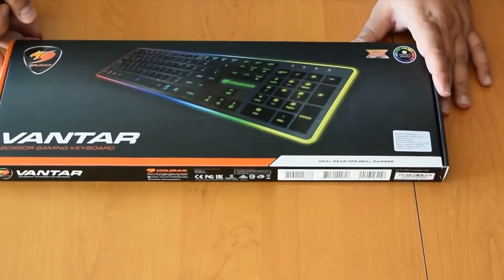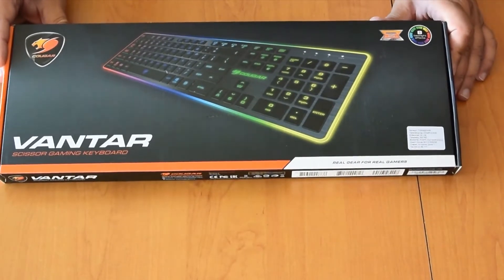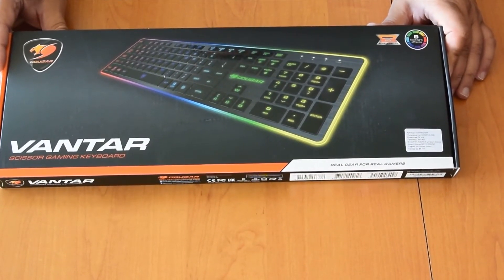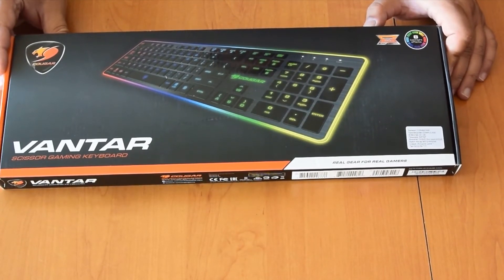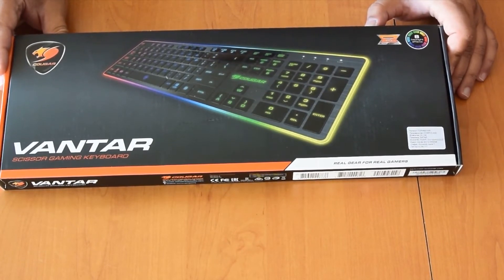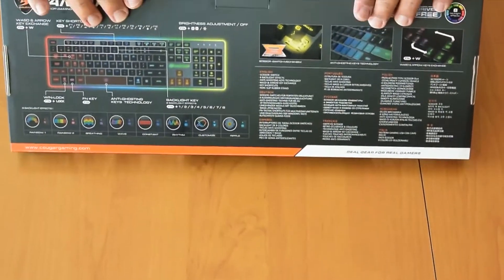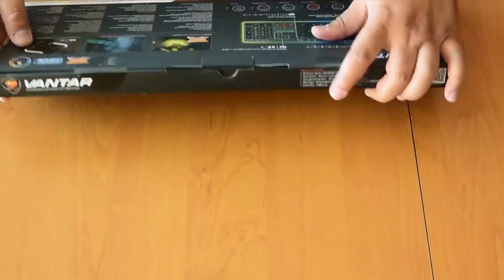Today we're unboxing the Cougar Vantar, a gaming RGB keyboard with low travel scissor keys — it's laptop-like. So if you're used to gaming on laptops, you should be fine with it. Let's start.